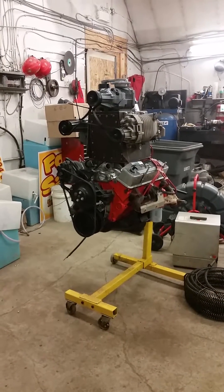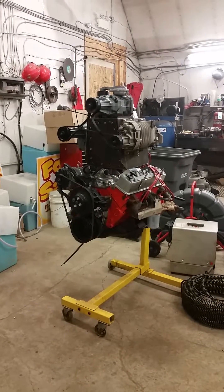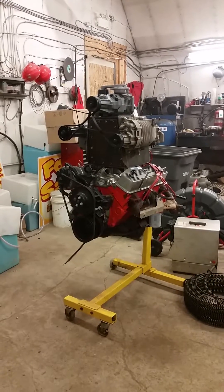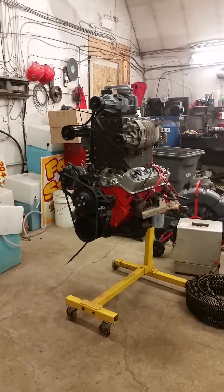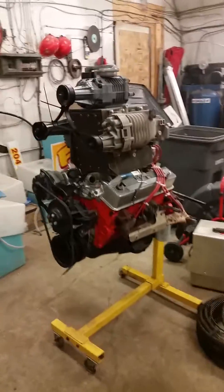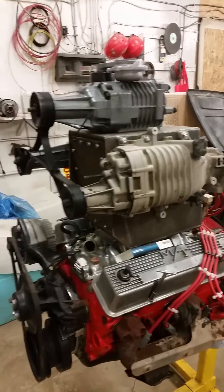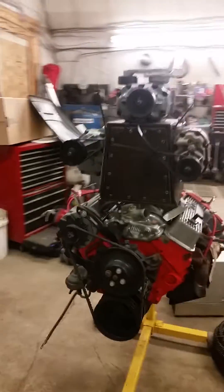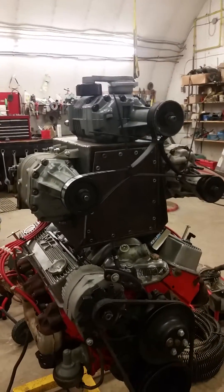Hey, it's been a while since I did an update. This is going to be the front engine in that twin engine project — bet you never saw one of these things before. Pretty much what I got going on here is three Eaton blowers: two on the side are off of a Chevy, and the one on the top is off of a Ford.